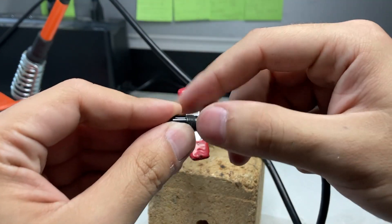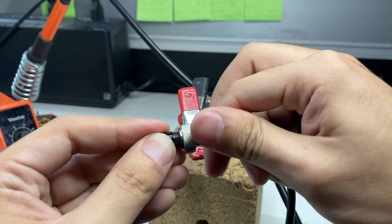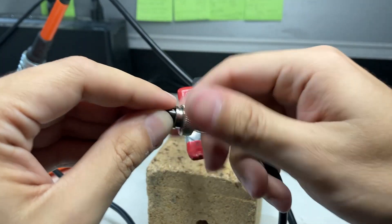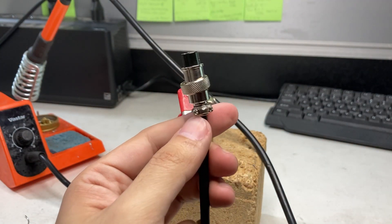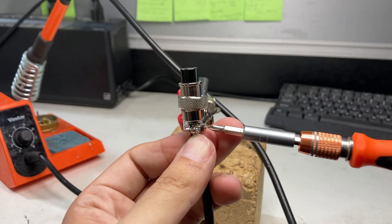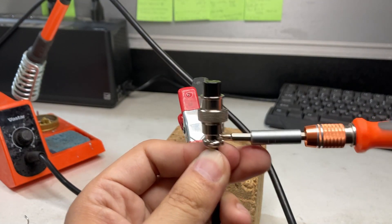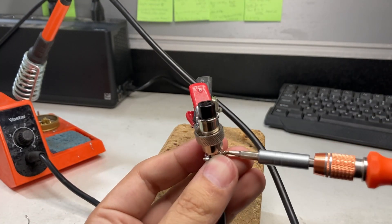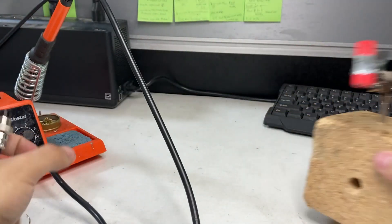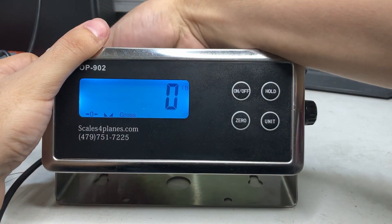Put the housing back on — you should not have to force it; the threading should go smoothly. Get a screwdriver and screw it down. Now connect it back to your vet scale. It's all connected and screwed down. The four-pin goes all the way in — put your pan back on.